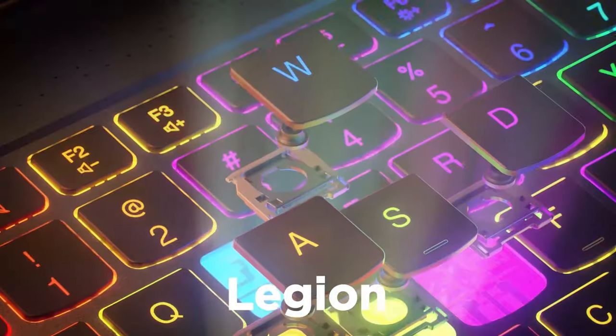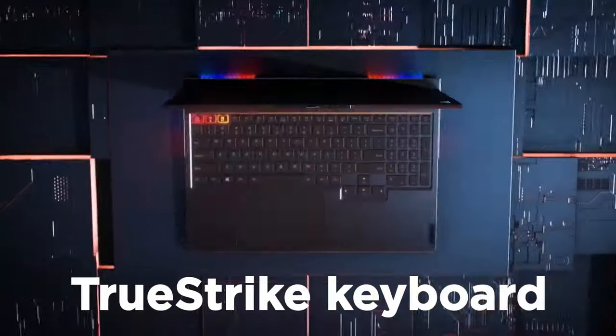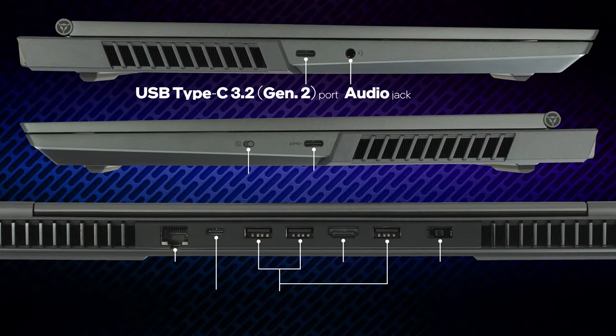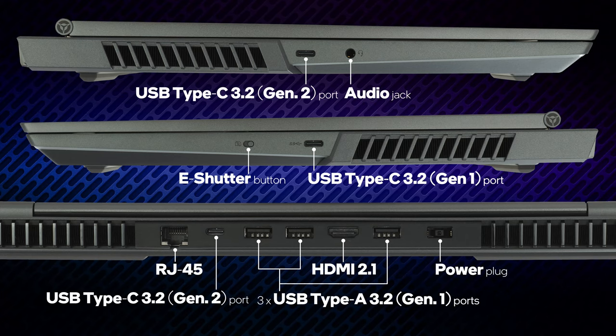Additionally, the input devices are quite decent with large keycaps, clicky feedback, and a base that doesn't flex. In terms of input-output, you get two USB Type-C 3.2 Generation 2 ports, one Type-C 3.2 Generation 1, three Type-A 3.2 Generation 1 ports, an audio jack, HDMI 2.1 connector, LAN port, and a proprietary power plug.